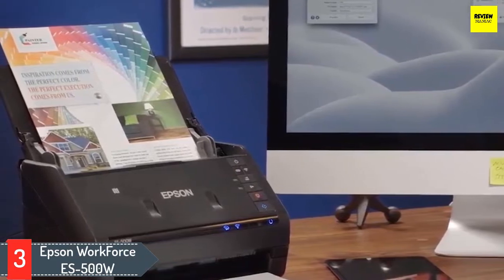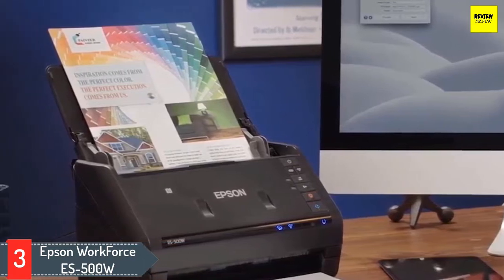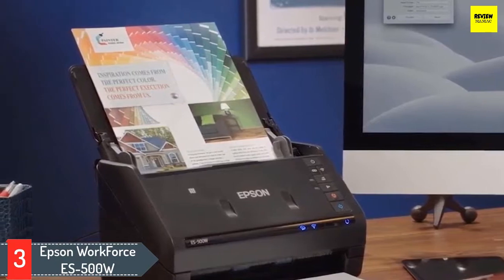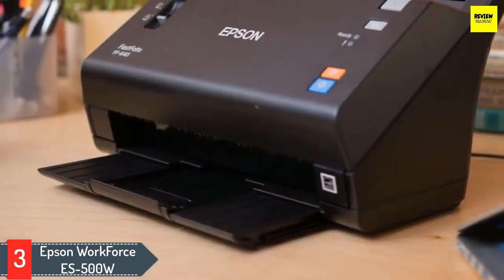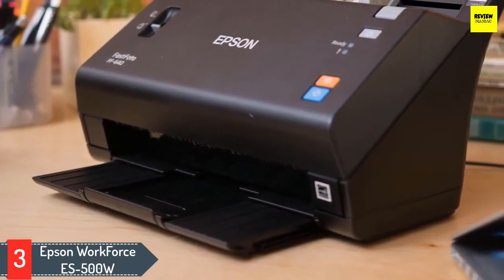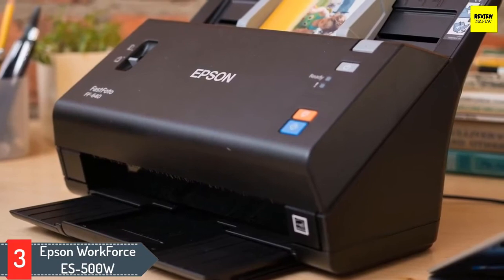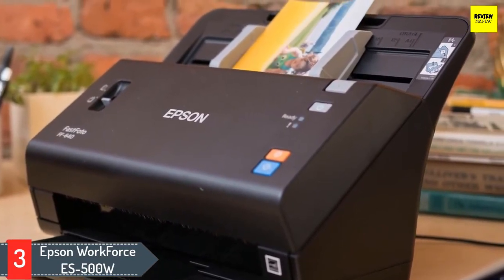Number three: Epson WorkForce ES-500W. Epson is a well-known brand when it comes to scanners. With the ES-500W, they offer wireless, colorful document scanning to your Mac, smartphones, tablets, and even your online cloud storage. The ES-500W includes TWAIN drivers and is compatible with most software. It also allows you to email or upload your documents to numerous popular cloud storage services such as Google Drive, Evernote, Dropbox, and more.